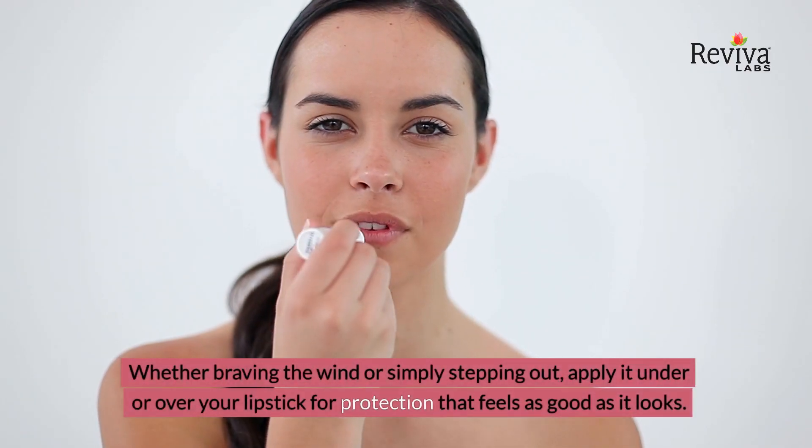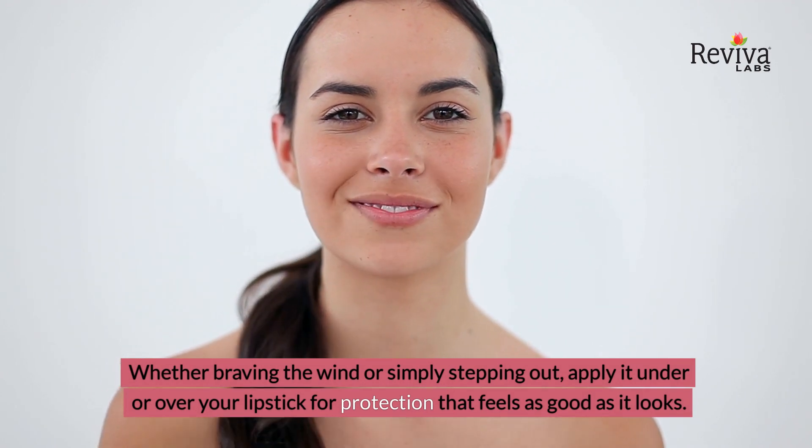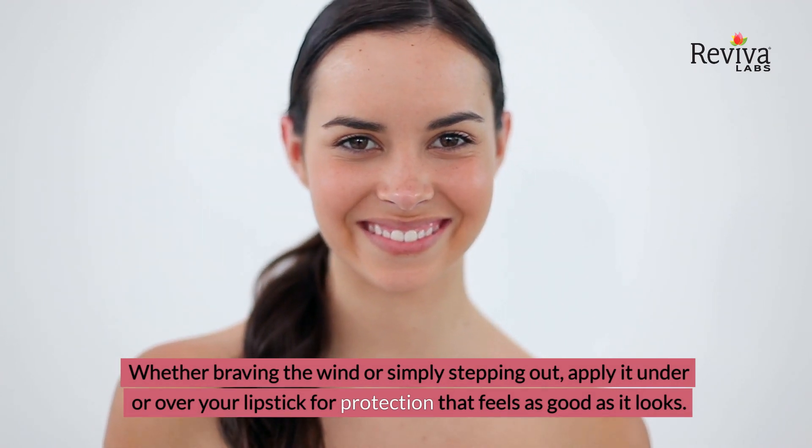Whether braving the wind or simply stepping out, apply it under or over your lipstick for protection that feels as good as it looks.